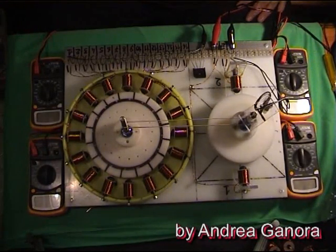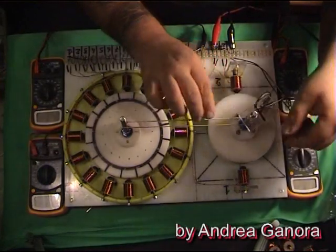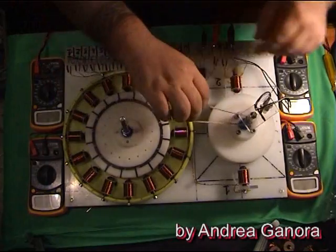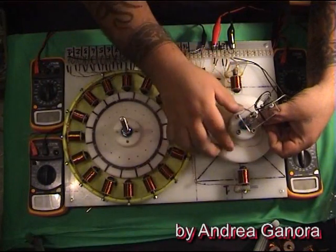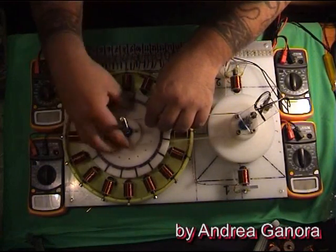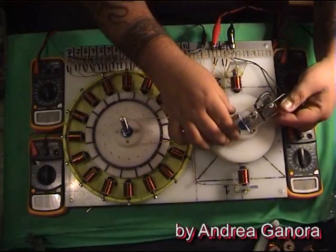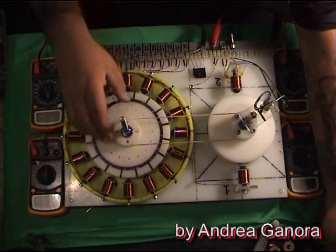...on a rotor which can be driven by single or multiple coils, and another rotor which is part of a generator system with 16 coils. Both units can be driven individually or can be used together just by driving one to the other with a belt.